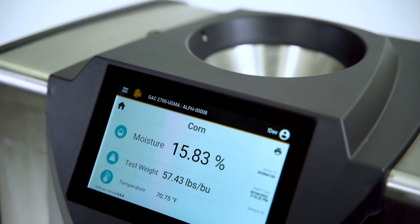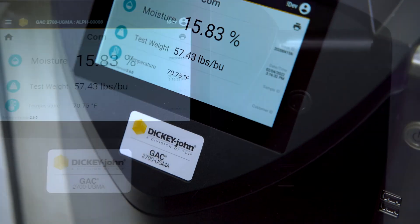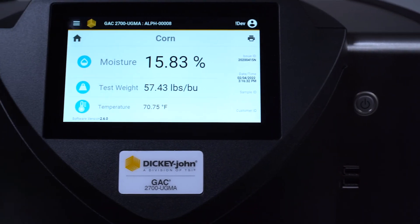This new grain moisture analyzer has been developed with enhanced features designed to make your business more efficient. Let's take a look at what makes it a must-have for your operation.